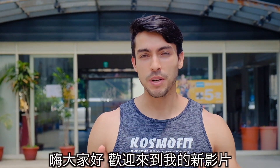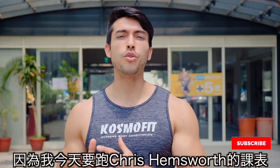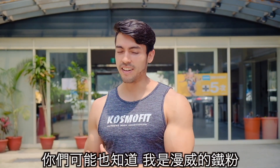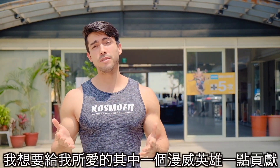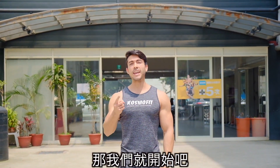Hey, what's going on guys? Welcome back to a new video. Today I'm really excited because I'm going to attempt to do Chris Hemsworth's workout, also known as Thor. As you may know, I'm a big Marvel fan, and with Avengers Endgame coming up soon next week, I might as well pay a tribute to one of my favorite Marvel characters. So if you are ready, let's bring it on!